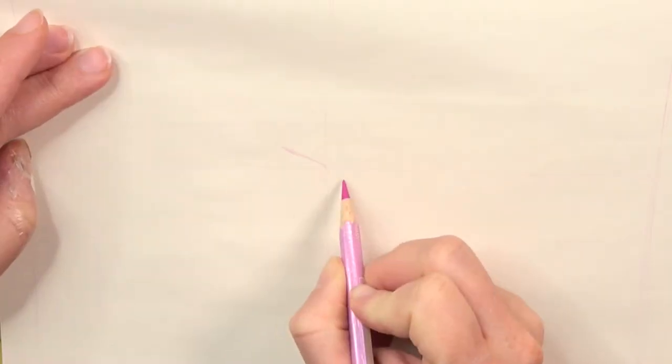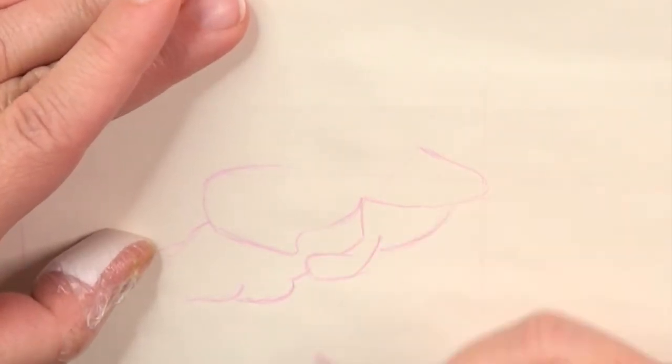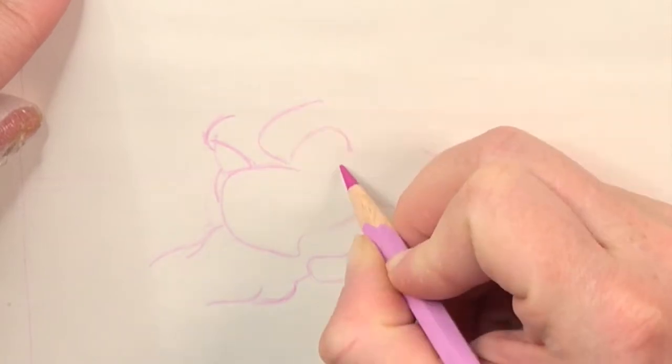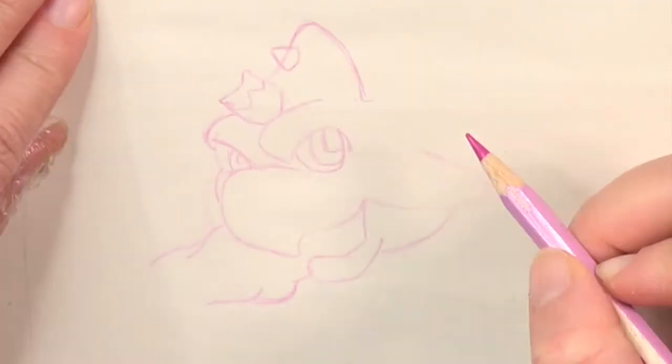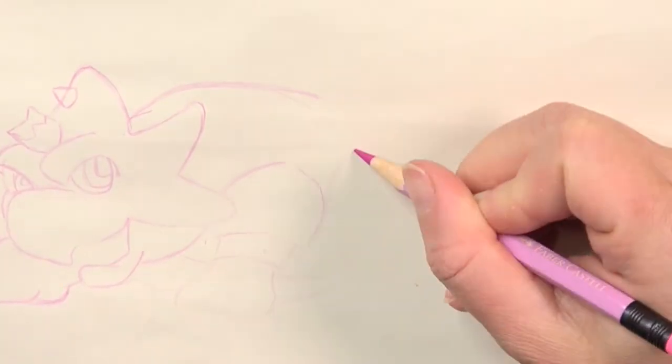I've chosen Dimitri because it's a bit out of my comfort zone. I personally love dinosaurs but since they are normally very detailed I'm always afraid of drawing them. Dimitri is not completely simple but also not heavily detailed, so I thought it's a good way to get into dinosaur drawing.